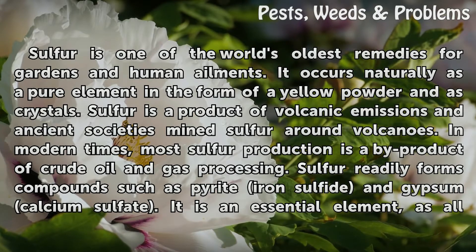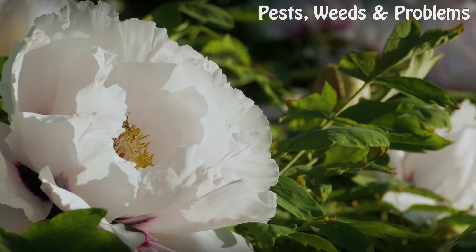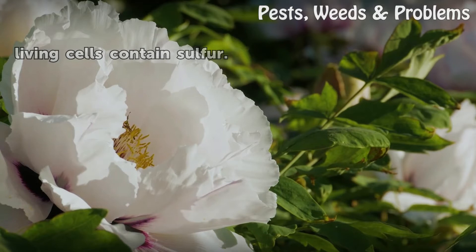Sulphur readily forms compounds such as pyrite, iron sulfite, and gypsum calcium sulfate. It is an essential element, as all living cells contain sulfur.